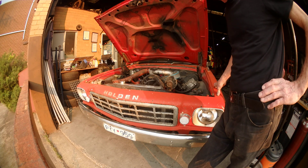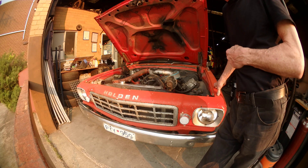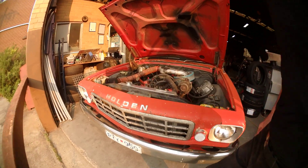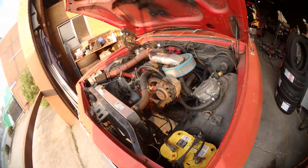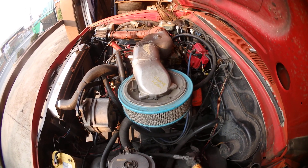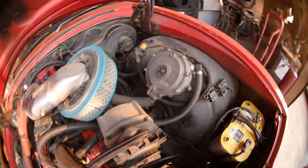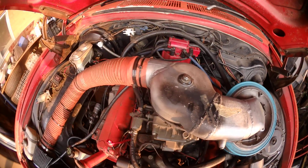Dual fuel 327 - we've got LP gas running through the primaries and petrol running through the secondaries. It's a spread bore, actually mechanical secondaries - I'd prefer vacuum but anyway, we've got what we've got. There's a divider in that hat, so that's the primary. It's got an Imco 300A supplied by an Imco E.